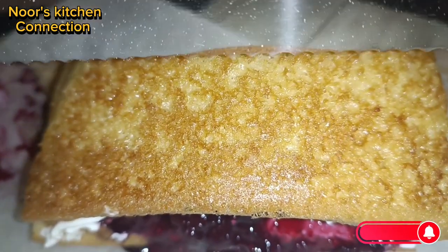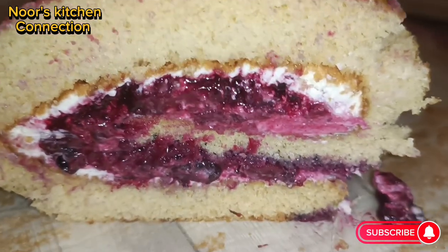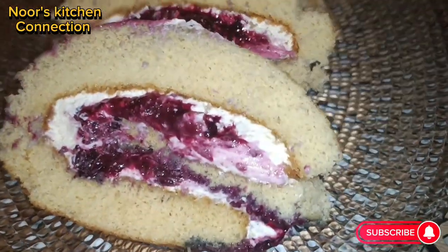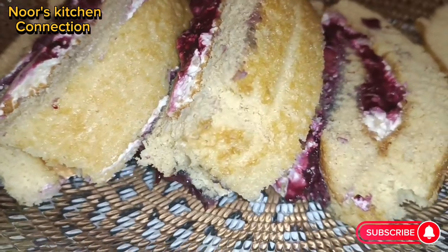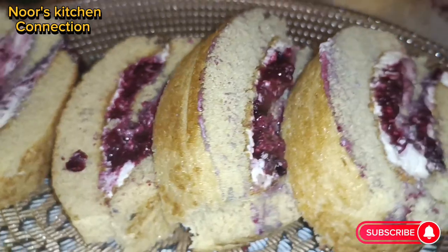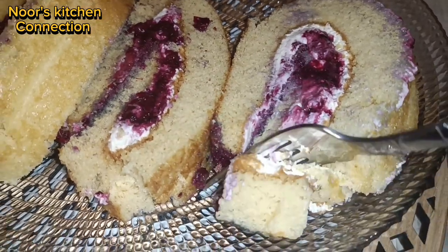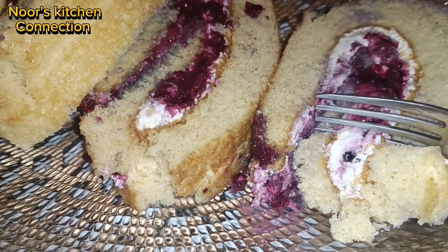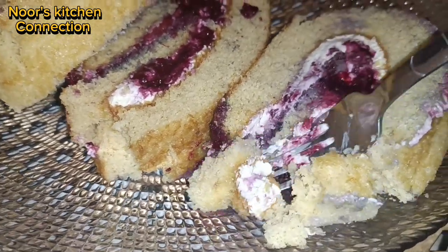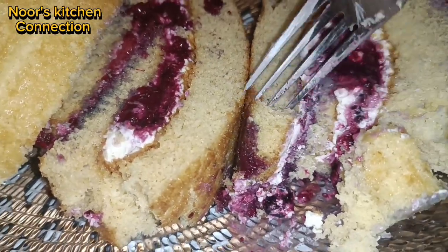Assalamu alaikum, welcome to Noor's Kitchen Connection. I hope you all are fine and doing good. I thank you all for the nice comments and motivating messages in response to my videos, and I welcome all the new subscribers that have joined. Today I'll be making a very nice, delicious, and yummy fresh berry swiss roll in a very easy manner.